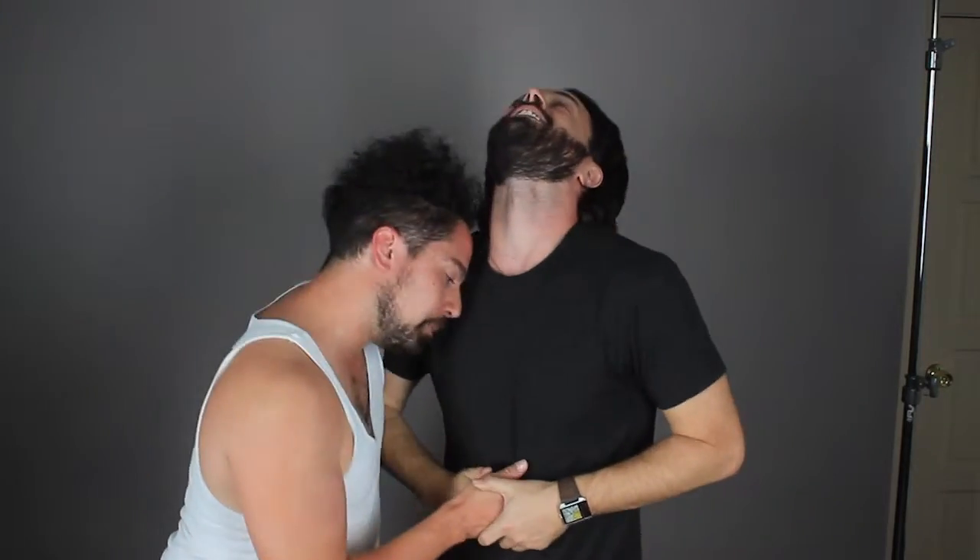Go up under the sternum. Does that hurt? No? You want to make it hurt — get up under the ribs. Hair back, neck butt, rake down the chest, pressure point, jugular, jugular, ear turn. Finish him off with a slap. You can go now. What's your name again? Ryan.